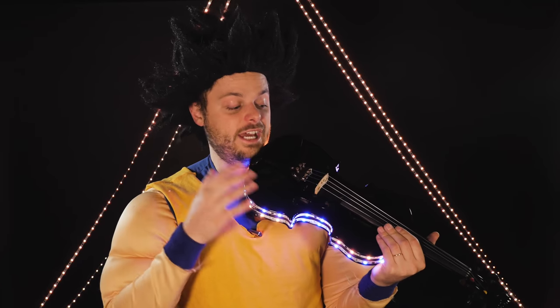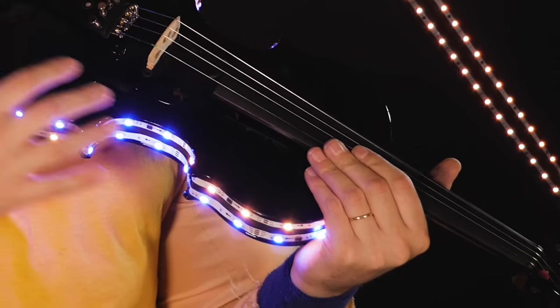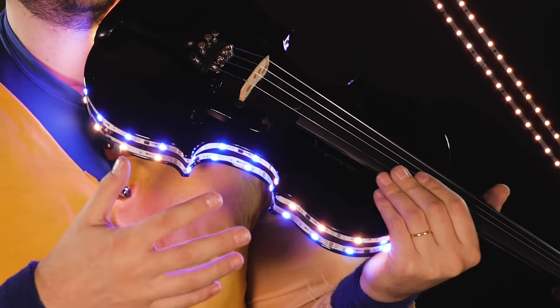There are three features about this that set them apart from other light strips. The first is that these lights are connected to an app where you can create your own mode. It's DIY mode, and that's how you can change any colors to any presets that you'd like.